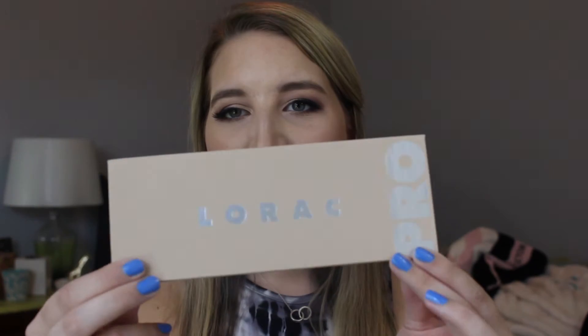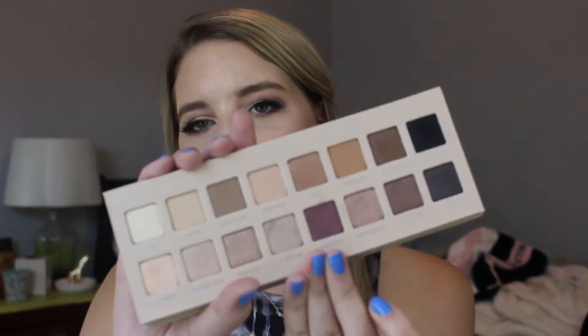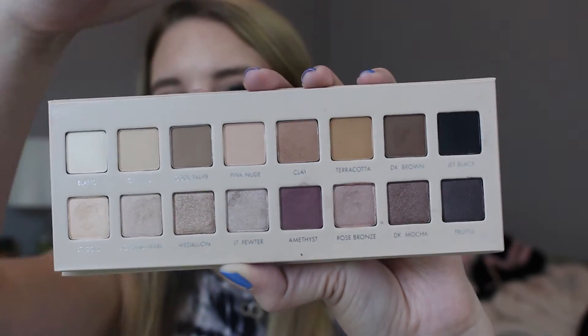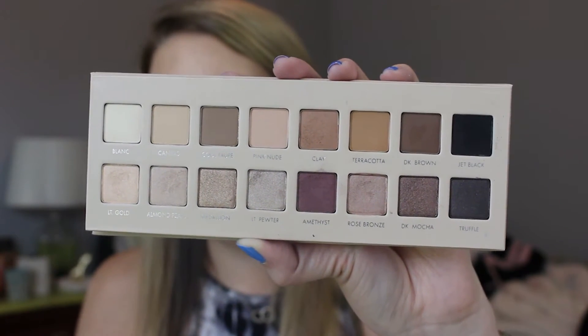So for the super exciting part, this is what the palette looks like. From what I can tell, the first one was a very warm-toned palette, the second one was a very cool-toned palette, and this one is just beautiful kind of blush neutrals — just a little bit more of a pinky-purple leniency with some of these shadows. You get all matte shades on the top, all shimmer shades on the bottom, just like the other palettes. I used just this palette for my eye look today.